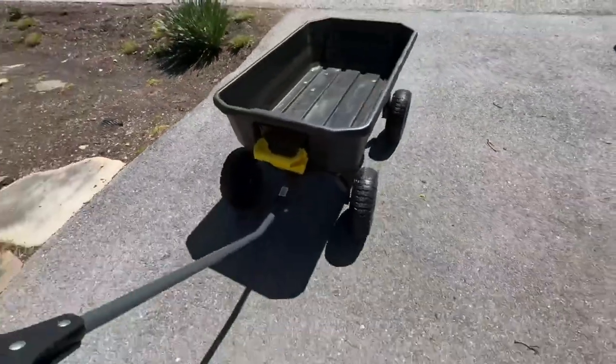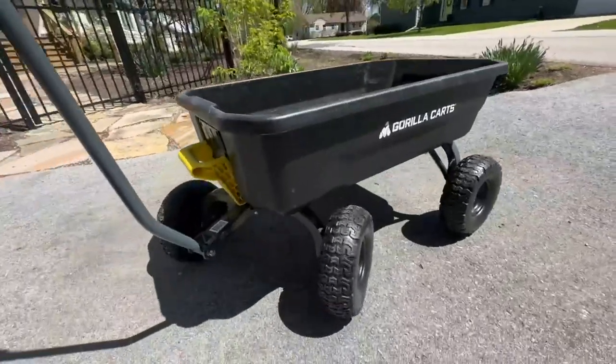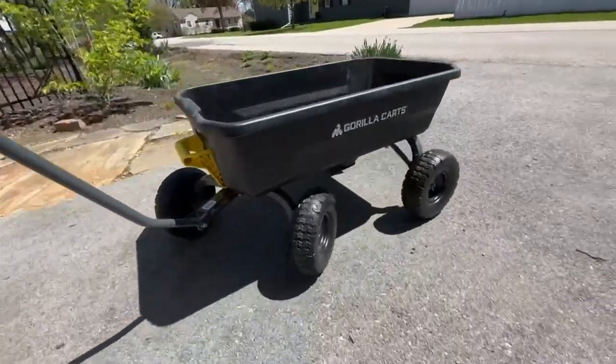It's got a long handle. Overall, I just really highly recommend the Gorilla Cart for your garden.